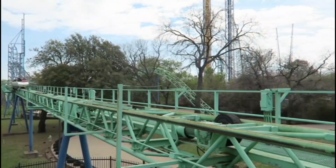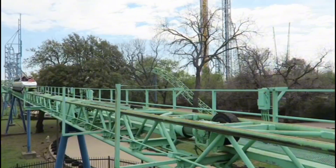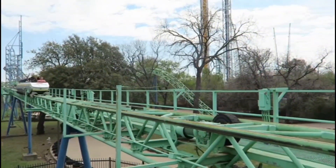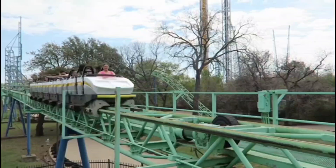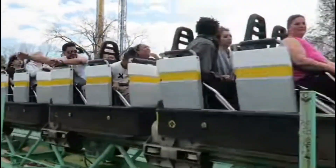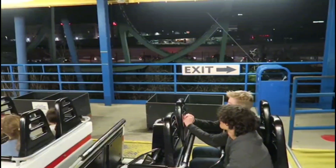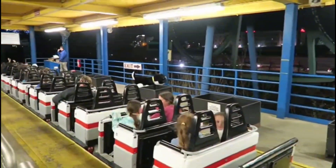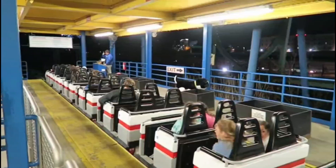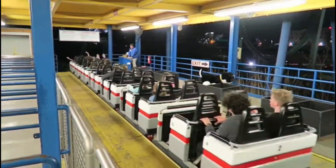Shockwave features the old-school Schwarzkopf trains, with the high-back seats which help with the high G-forces, and very minimalistic lap bars, which are basically just a metal bar with some light padding on it. The trains aren't highly themed — they're just fiberglass boxes with a rounded front end and some different tones of white, with some yellow accents and the Shockwave logo on the front, but they're very comfortable and not too overprotective for the ride.